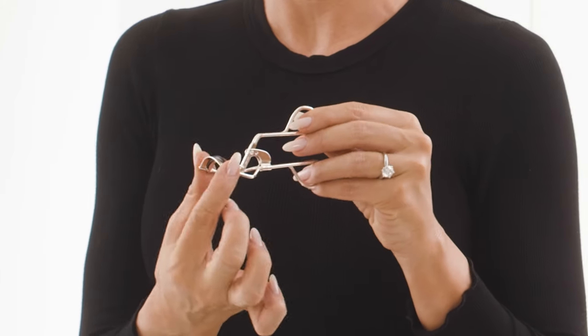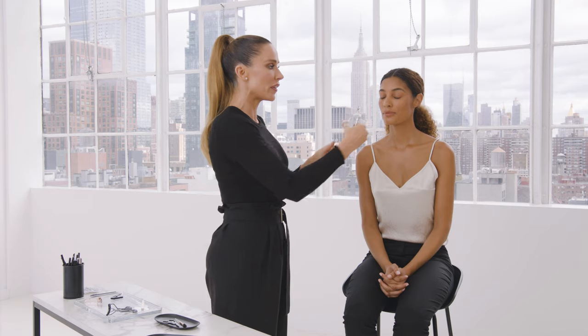The secret to every great lash routine is having great tools. The first step is to curl. This is the Curl 38 lash curler by Tweezerman, best fit for almond shaped eyes. The top bar is gonna be wider and flatter — it's the perfect fit for an almond shaped eye and gets every lash in there without pinching.